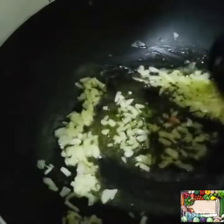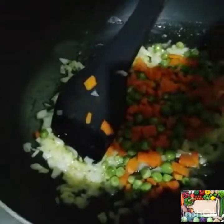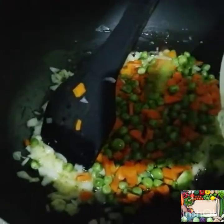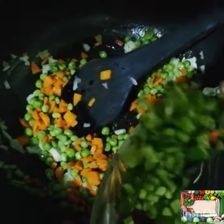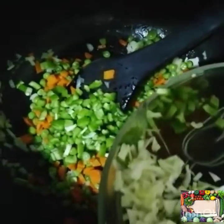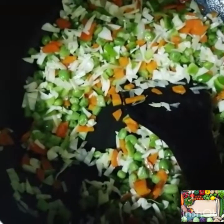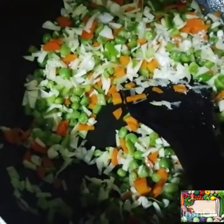Now we will add onions, then we will add boiled gajar and mutter. Now we will add all the vegetables. We will add vegetables together, and add black pepper.